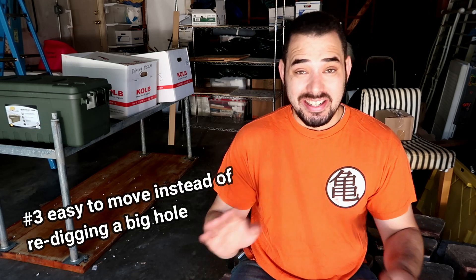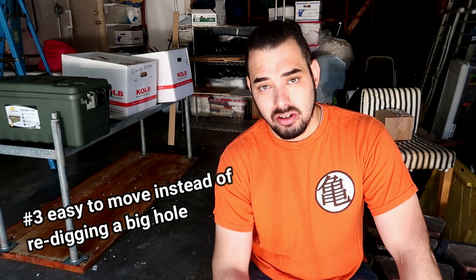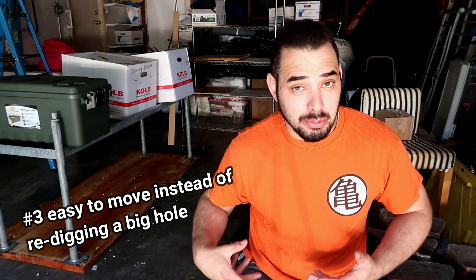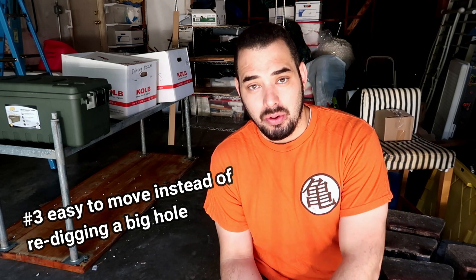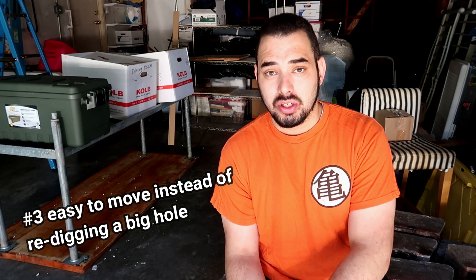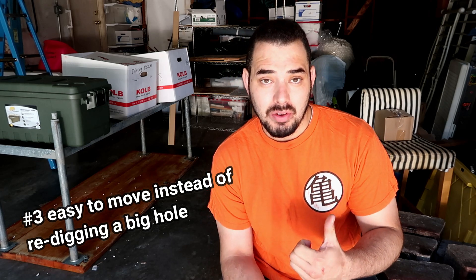Number three: I can move this thing anytime, anywhere I want, in almost any place as long as I don't live in a really small apartment. I moved from my old house to this house - I picked up the same exact bricks that I used for the last pit fire and just moved them to the new house. It took me like three hours. I didn't have to buy brand new bricks, I didn't have to dig a brand new hole. It's extremely easy to not only take care of but also easy to move.